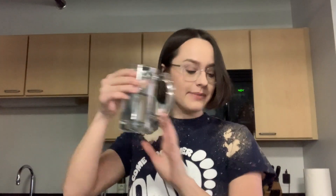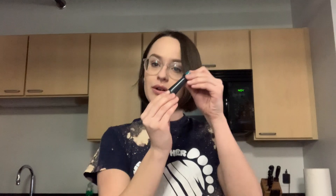Hi there and welcome back to Science Time with Lauren. In this segment we are going to be making oobleck. All you're gonna need is some cornstarch, water, and more food coloring.